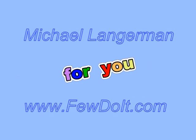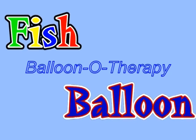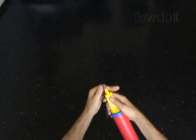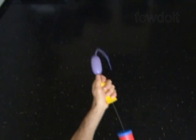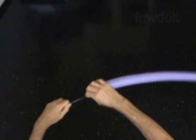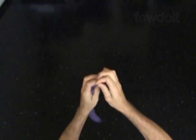Hello everybody. Today we are going to make a very basic one balloon fish. We can then use it to make different sculptures, attach to hats, and so on. Let's inflate any color balloon leaving about a 3 inch flat tail.